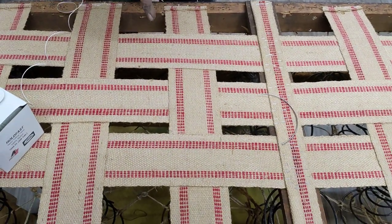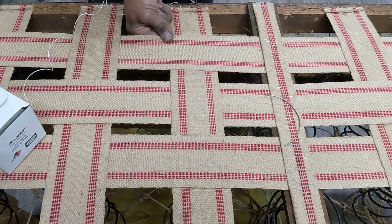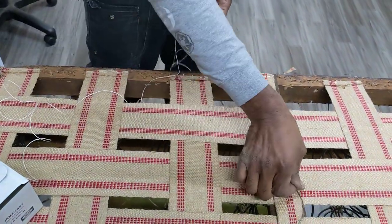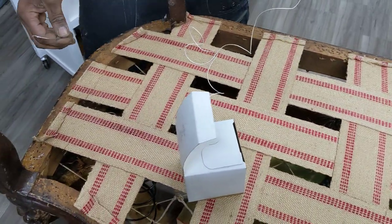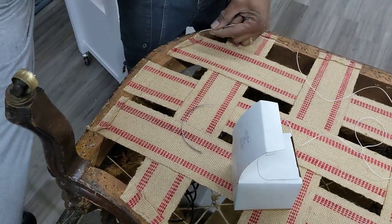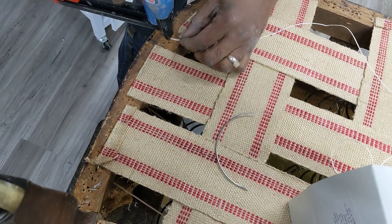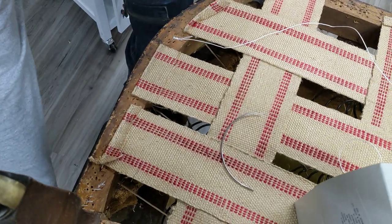This next part is setting the springs to the webbing. The springs have been set perfectly within each one of these little squares. Now we have to use our button twine and a big old curved needle and start the process. I'm right-handed, so I'm going to put my needle down and start with my staple gun, putting down one of the legs of the button twine to secure it in that fashion.